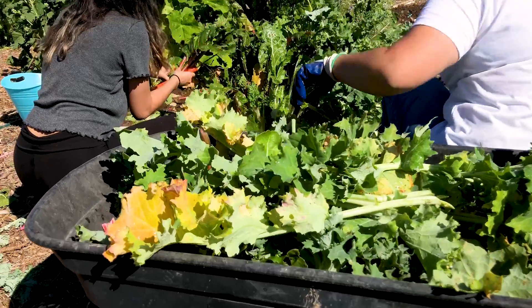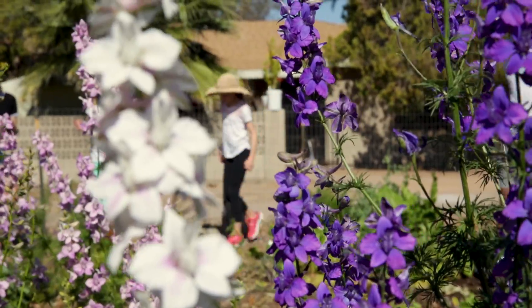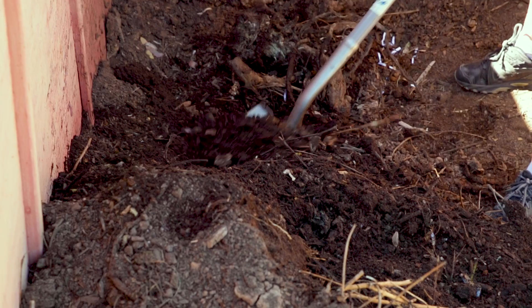I'm Susan Norton with University Sustainability Practices and we're at the ASU Polytechnic Community Garden today. This is a space for students, staff, and faculty to engage and learn about organic gardening. In addition to learning how to garden in the Sonoran Desert, we also do composting.